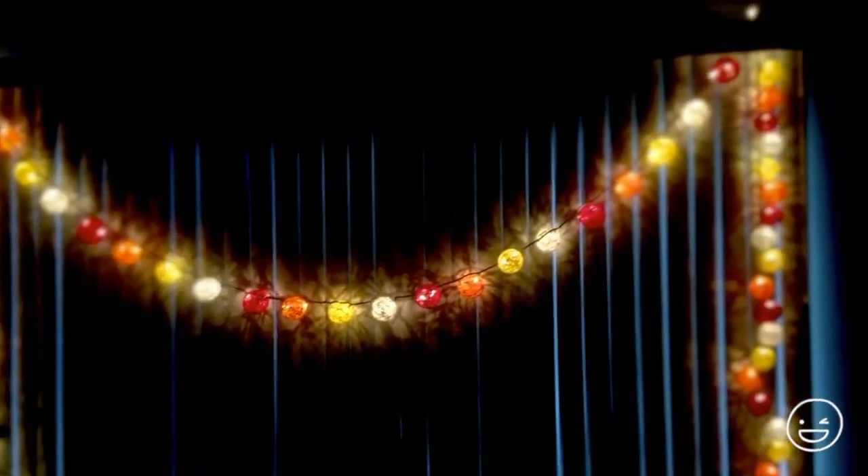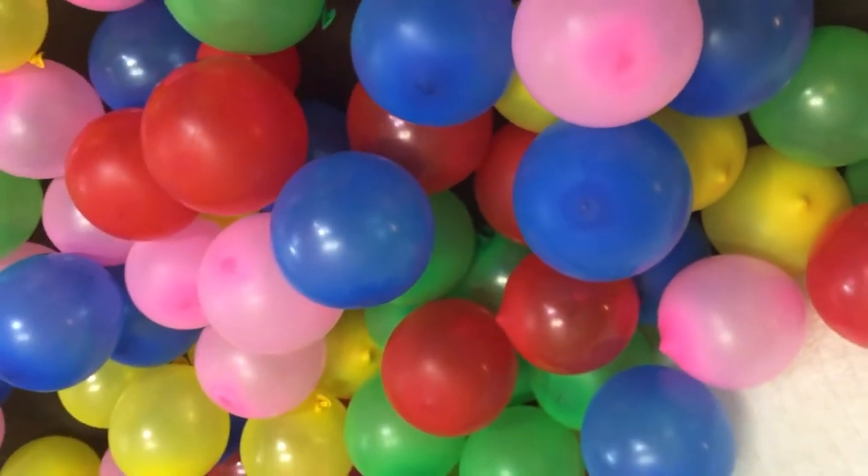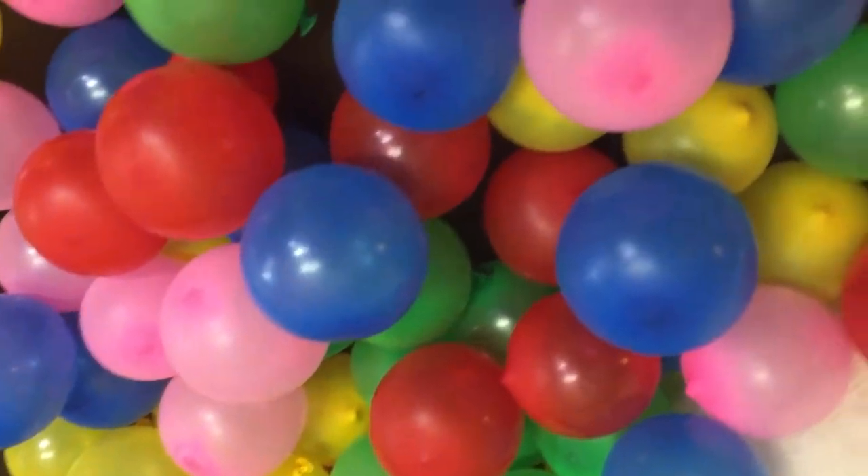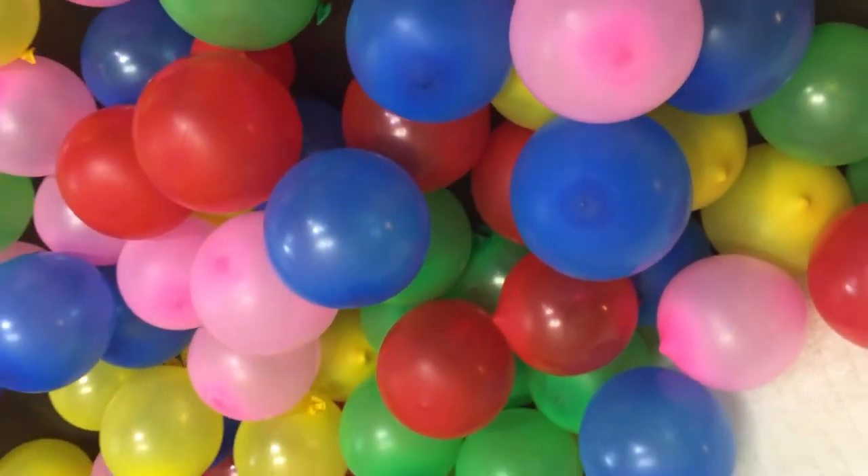You can use any size of balloons you want. I wanted mine to be as small as possible, so I got these water balloons. Inflate them, but not too much, and secure with a knot.